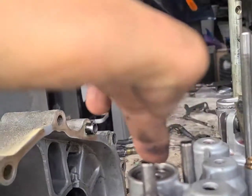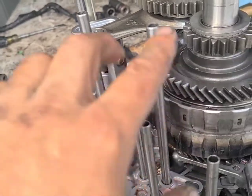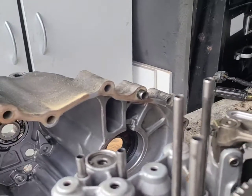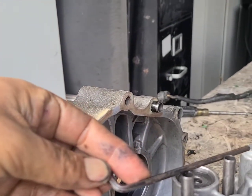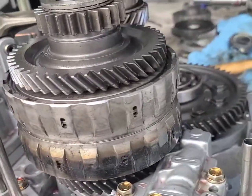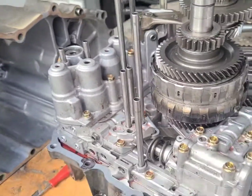Both of these are level — one, two, these are level. These three are level. We put our straight edge — these are straight and level, and the rest of them as well. These are level.